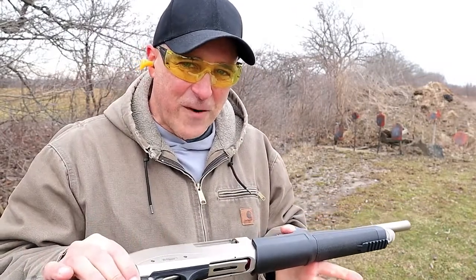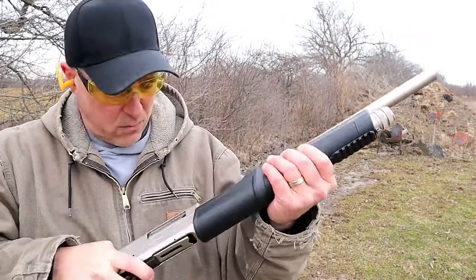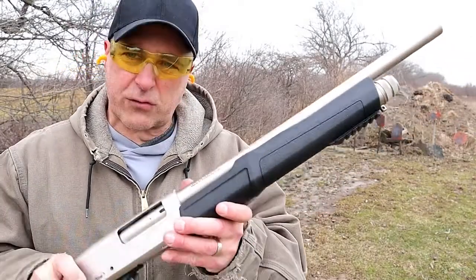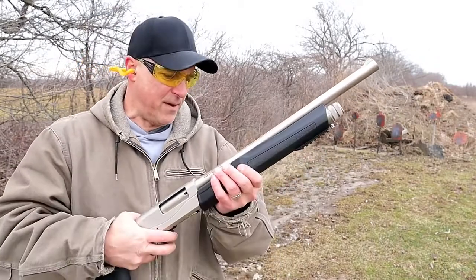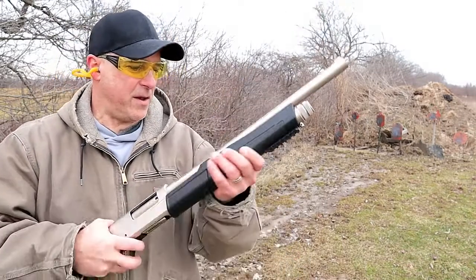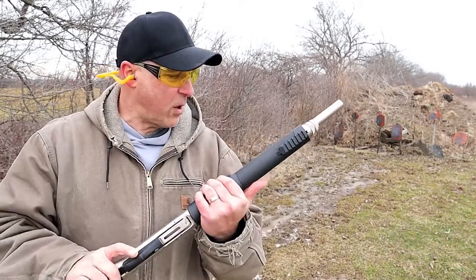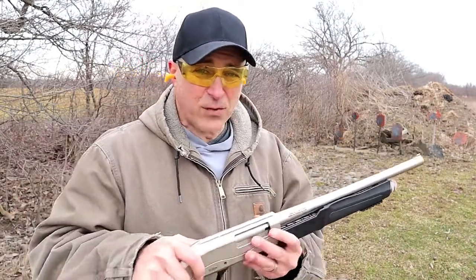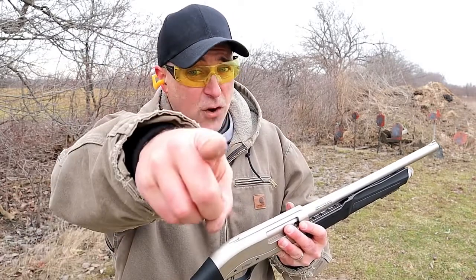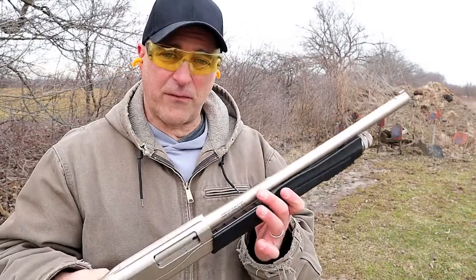Did you notice anything different? It has a spring-loaded fore-end. Check it out because it's got a spring in there. All you do is move the action and it will spring load right back into place. Now I have to admit I have short-stroked some pump-action shotguns in the past — and if you've shot enough, I know you have too — and this will prevent that.